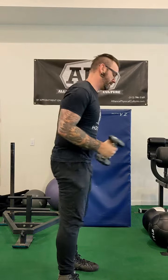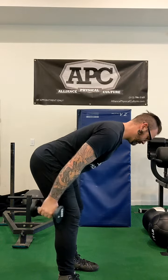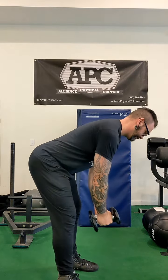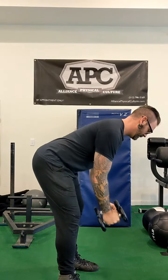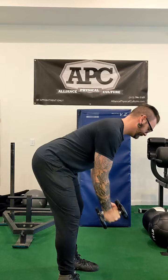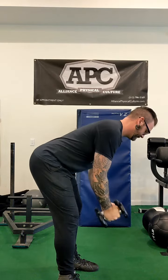We've got a side view here so you can see the hip hinge. You really want to hinge that butt back and feel the tension in your hamstrings to take the pressure off your lower back. Same idea — we've got palms in, palms toward your body, and palms facing out. You can see the different angles on these as well.